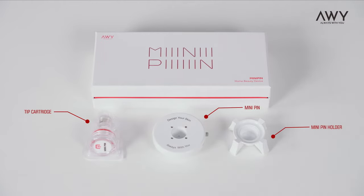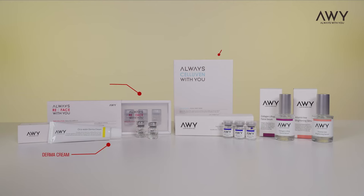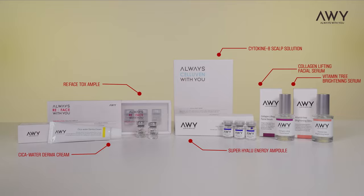Introduction of Mini Pin MTS components. Introduction of AWI MTS cosmetics.